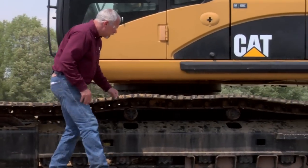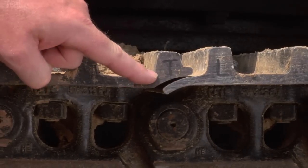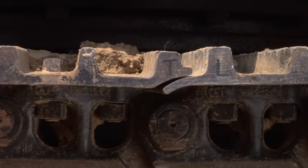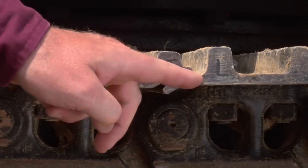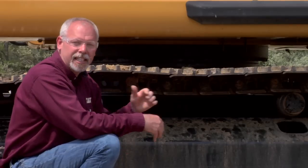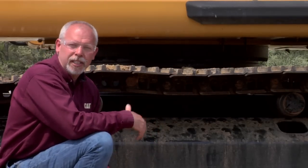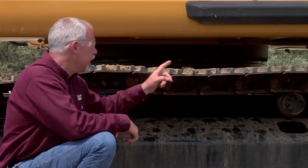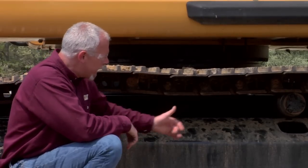I've marked a 'T' and an 'L' on here so you can see what I'm talking about — these shoes work together as they roll around. This is our trailing edge of the shoe; this is our leading edge. You can see how they fit together and support each other. If you get a bent shoe and say 'I'm not going to replace it right now,' that bent shoe starts leading to the next one bending, and the next, until you've got a whole bunch of bad shoes and your cost is going up.